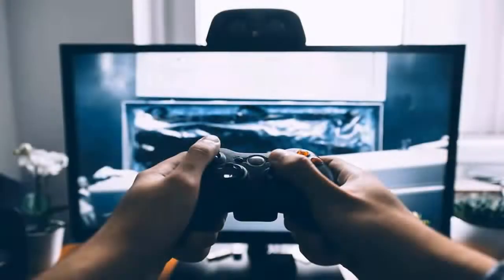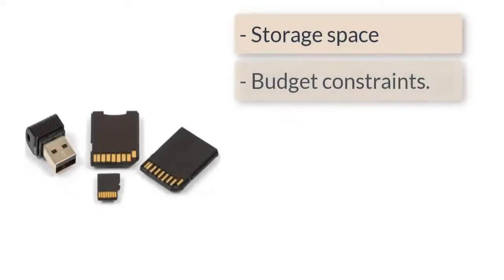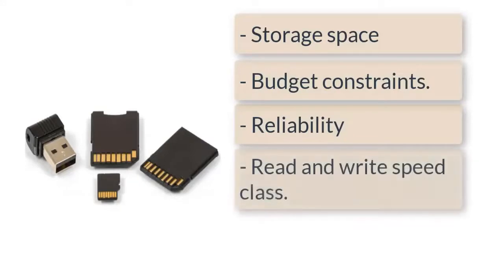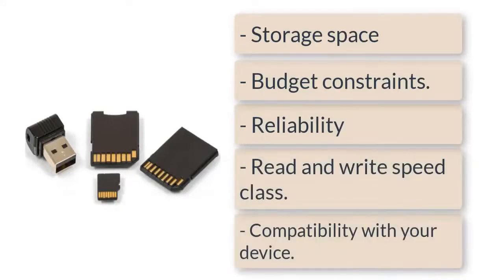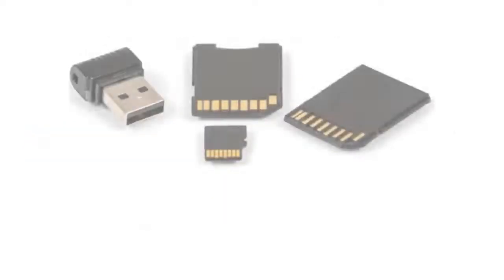For gamers, in order to decide on the best alternative storage, consider storage space, budget constraints, reliability, read and write speed class, and compatibility with your device. In this video, we discuss the best three micro SD cards for Switch that fulfill our considerations. So, let's start.